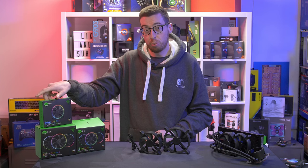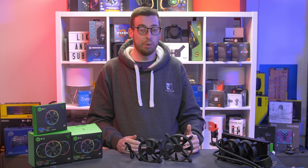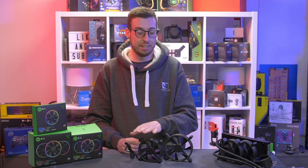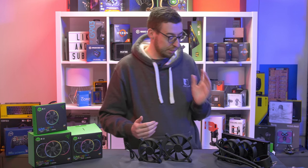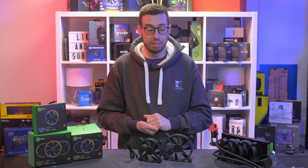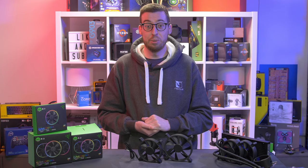The 140mm triple pack is £129.99. You can find them a little cheaper — about £5 less per single fan at third-party retailers. If you buy a three-pack you'll save about £10 on the 120mm packs and £20 on the 140mm packs. Not the cheapest products, but definitely shop around if you're considering them.